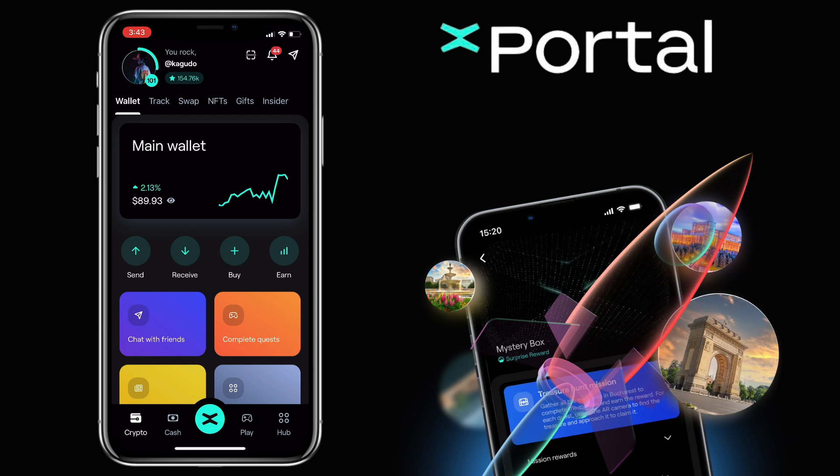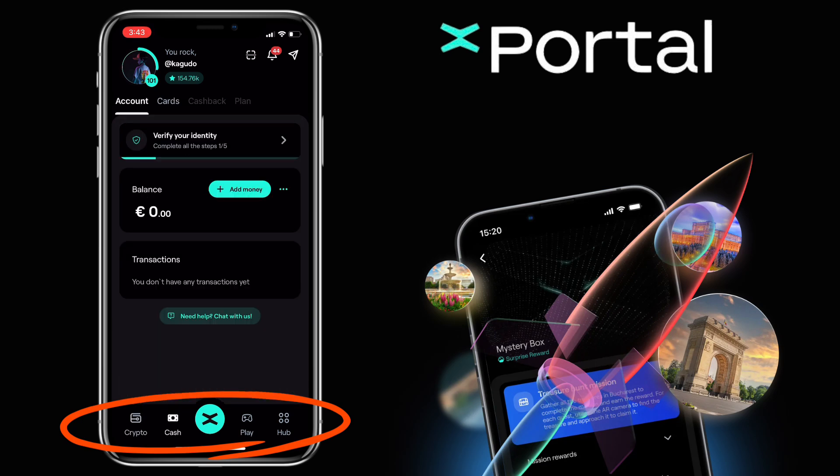Alright, here's what Xportal looks like. Below, you will see navigational tabs such as Crypto, Cash, MultiverseX Trade Button, Play, and Hub.